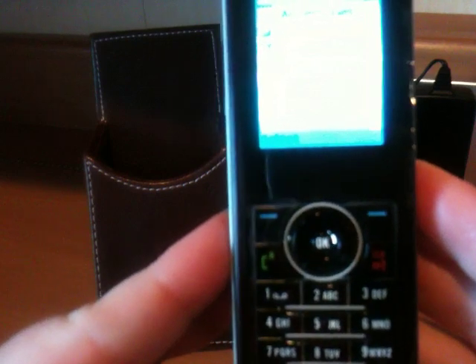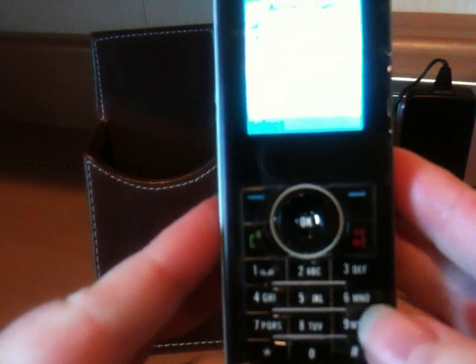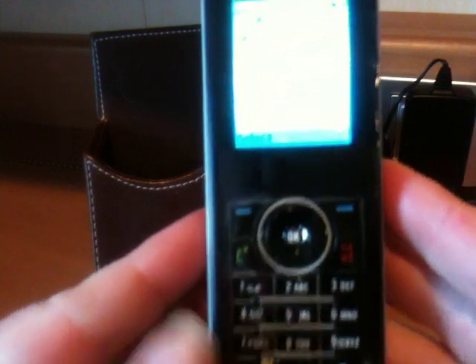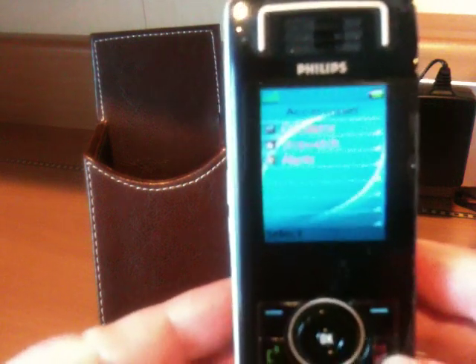Ours came on vibrate automatically, so you might want to double check that when you get your phone to make sure it's either on vibrate, which you would like it to be, or not on vibrate so that you can actually hear it.